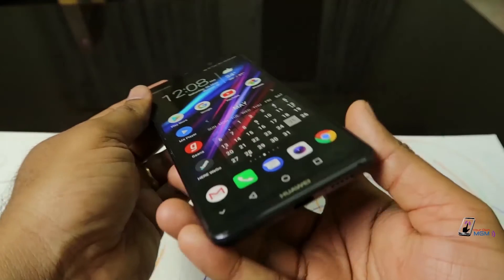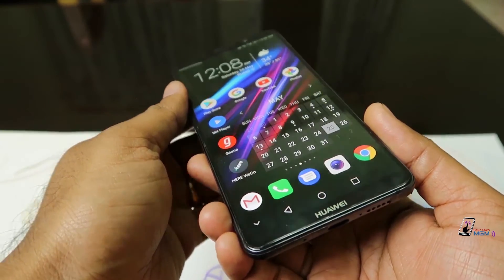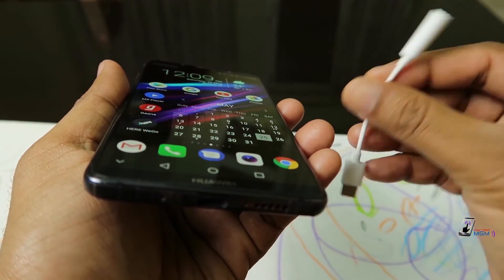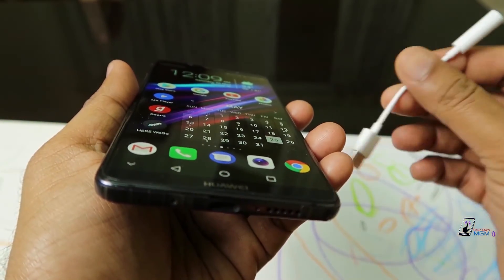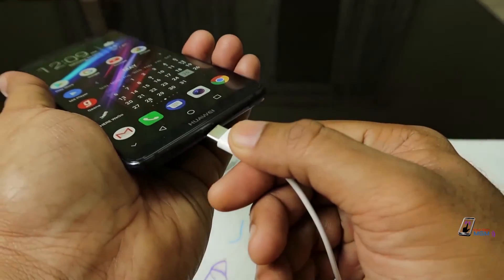There is a headphone jack with an adapter. There are normal headphones. There is a headset and a USB-C type port.